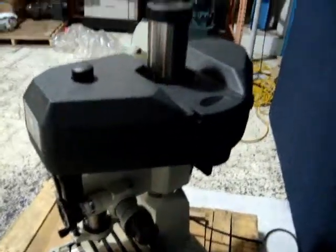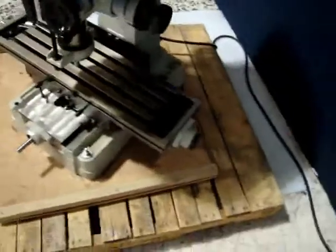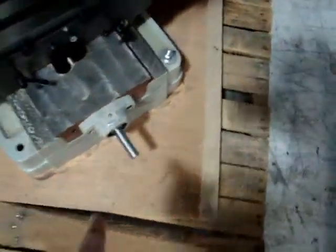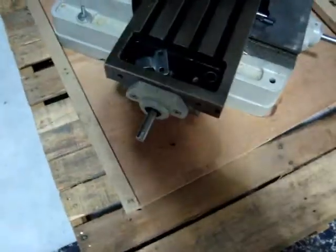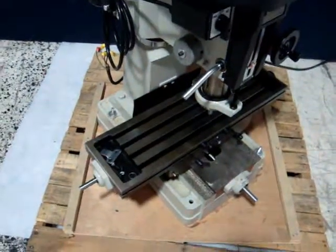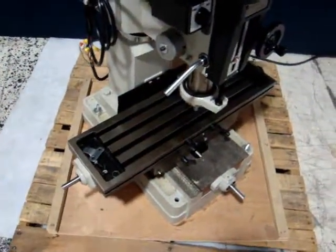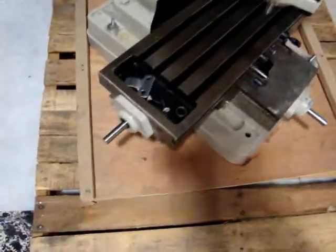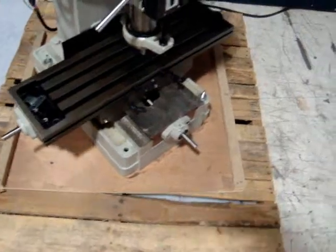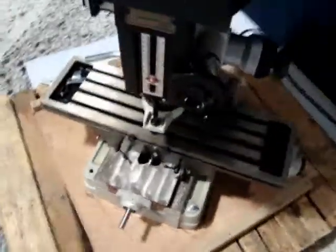We have it powered up so you can see it run. It is missing some handles here in the X and Y axis. I believe that this was a demo model for a trade show and they may have had some power feeds on there. We're not really sure, but it is missing those handles and also the handle for here.